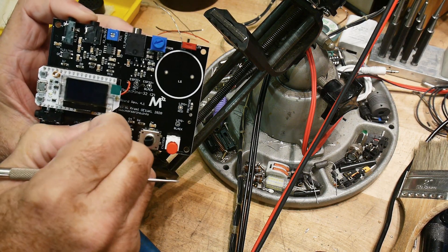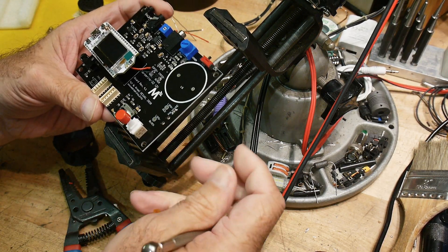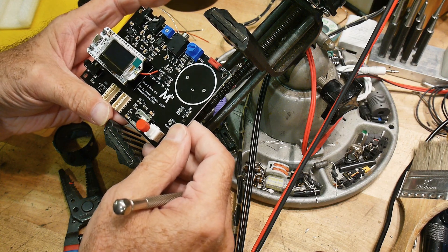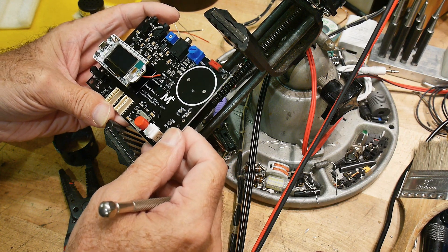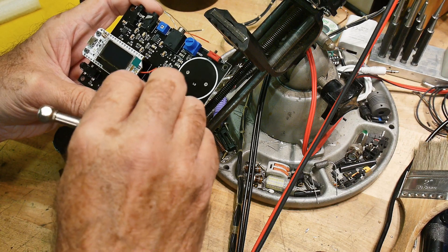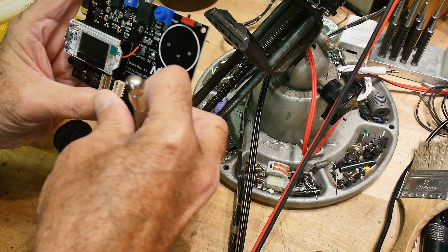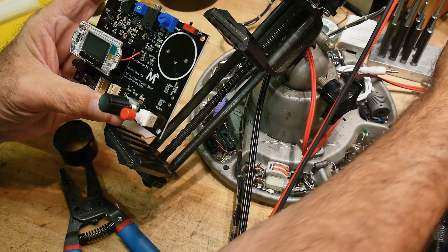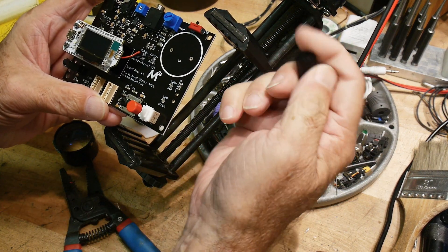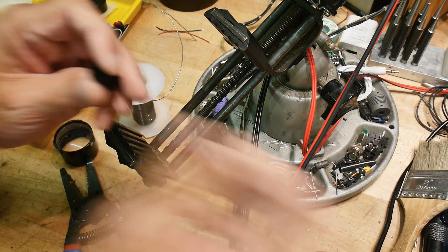That looks fine. Now we just have to add the battery, but I think it'll go without the battery. So maybe we should turn it on and give it a try. Oh, there's a big knob here — a big knob for this. Does it matter how it goes on? Maybe not. I can't see the insides, it's very, very black.